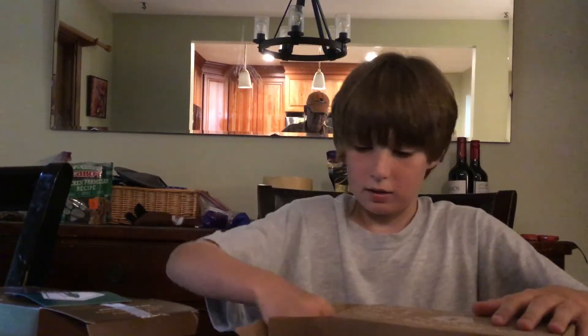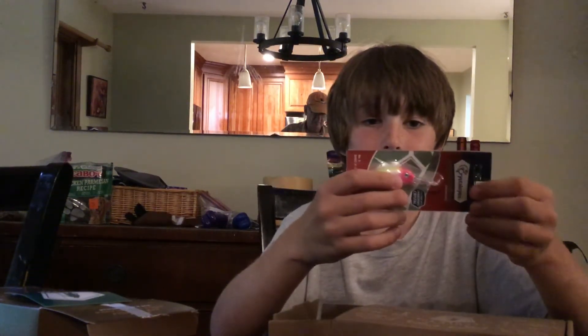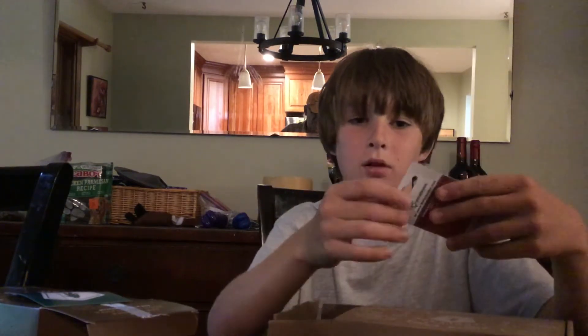The next bait we got is a crankbait — Crystal Tails. Should be good for bass, trout, salmon, stuff like that. That's a pretty nice crankbait.